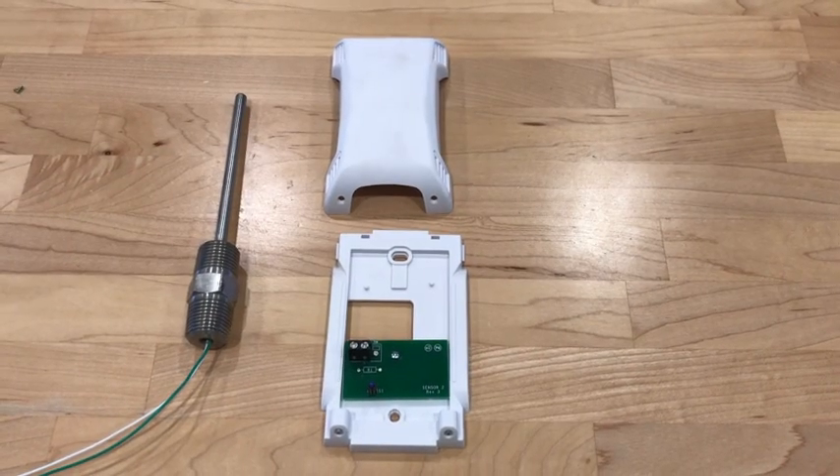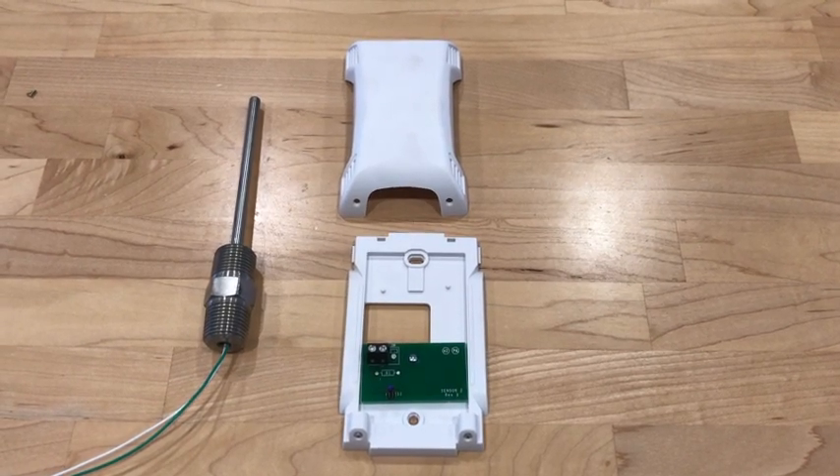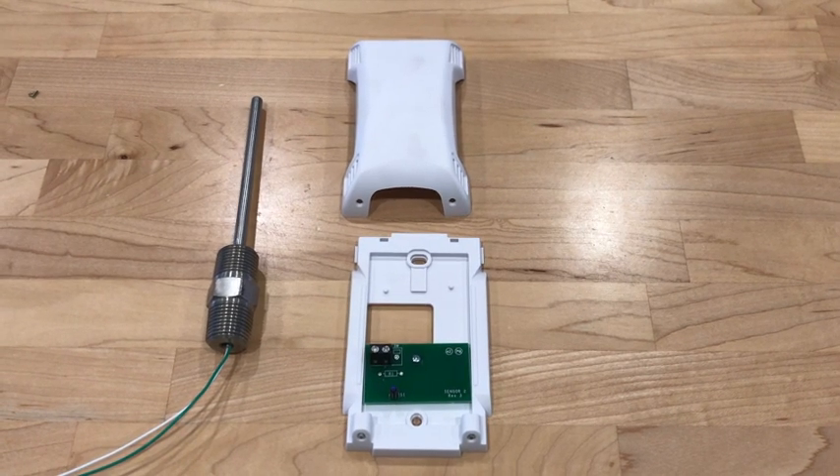Now let's look at the temp probes themselves. The temp probe on the right is the room temp sensor. This sensor should be mounted in the kitchen on a wall and give an average temperature of the room. You want to make sure you don't hang it on an outside wall that's going to be cold all the time, or on a cooler wall, or an exterior wall that's going to be hot all the time, or above an ice machine. It just needs to give a good average temperature of the room.